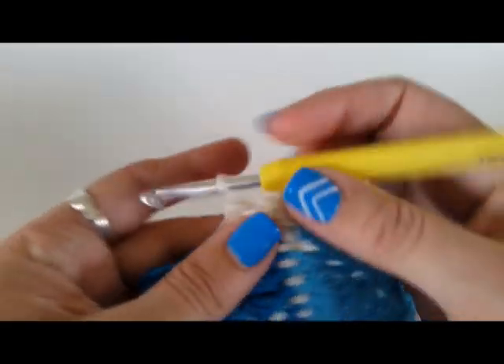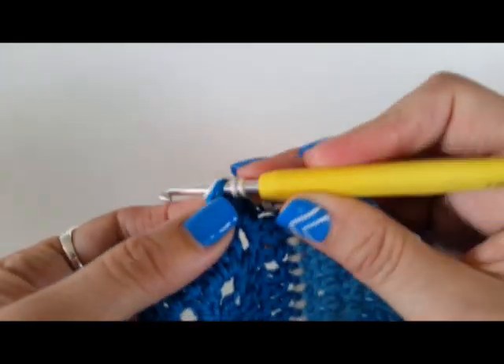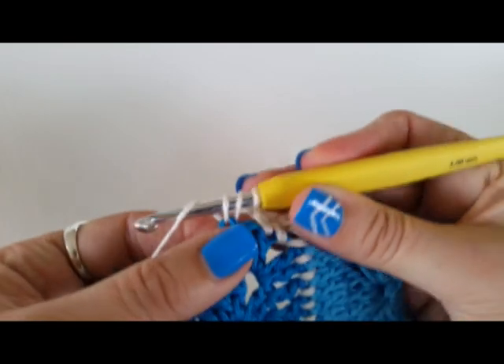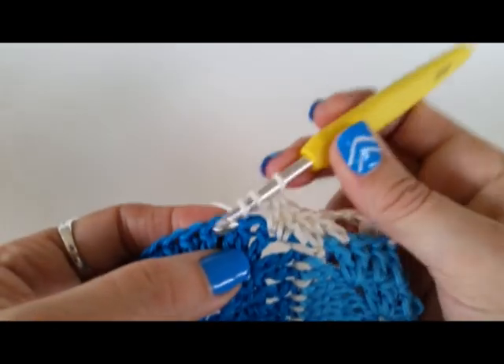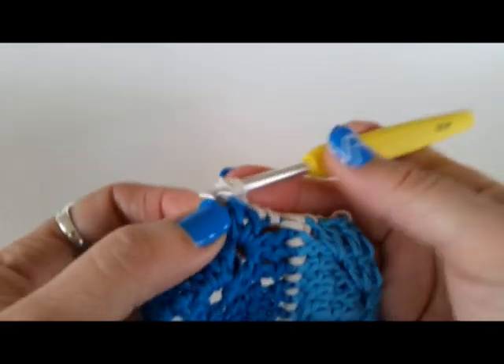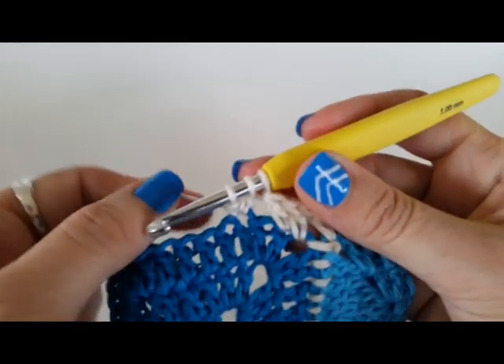So let's see how you do it. The first one, a three treble cluster — let's do it in UK terms, it'll be a three DC cluster if you're in the US. You start a treble as normal and you stop after that first stitch. Then you start another one in the same space and stop after that first yarn over pull through two.